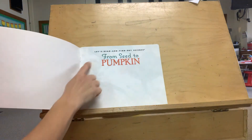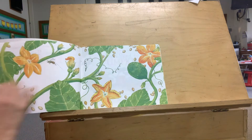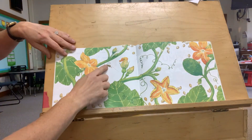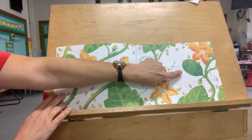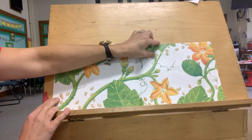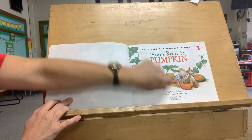There's our cover and look, our title page — From Seed to Pumpkin. See the bee? There's a green pumpkin. Because that's our title page. Look at that — From Seed to Pumpkin.